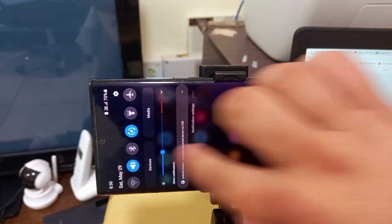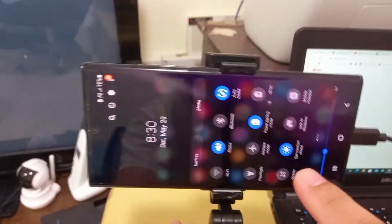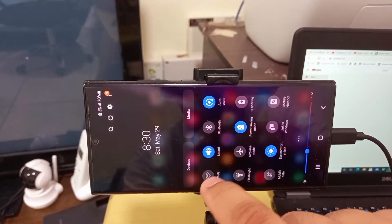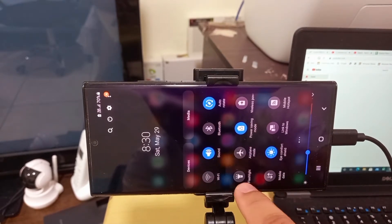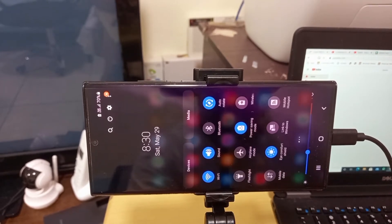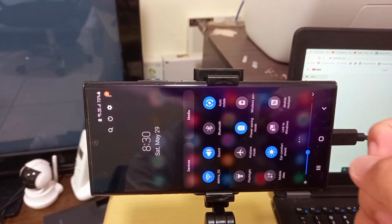But I don't have any internet source right now. I'll select the source — the internet can come from Wi-Fi or mobile data. I'll try Wi-Fi first. So now I have internet on this mobile and it will be shared to the PC.